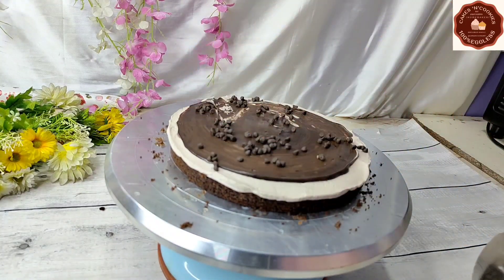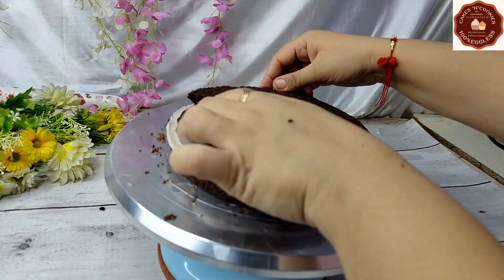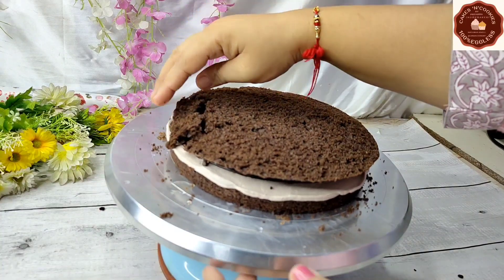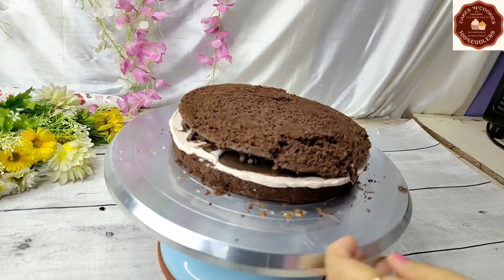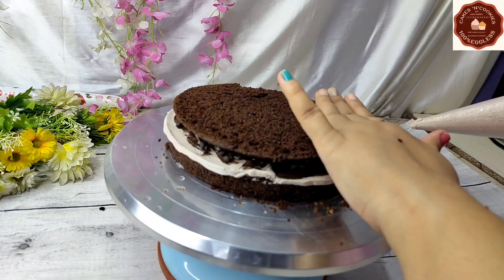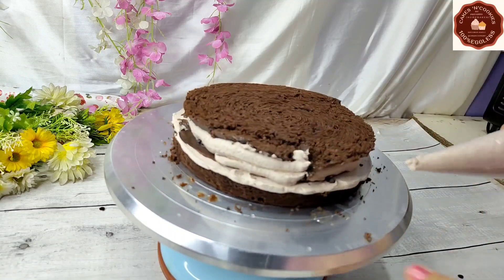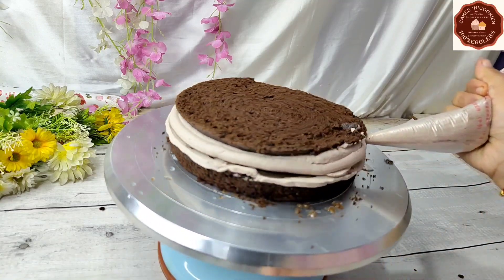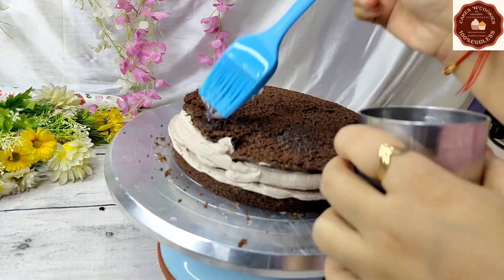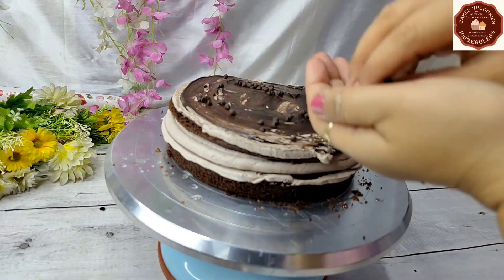I will add 2 full spoons of chocolate mousse and spread it on the first layer. Then for the second layer, I will place the first cut sponge layer on top, keeping the flat side down so it does not look uneven. We will then repeat the process: soaking, then adding chocolate mousse, then adding chocolate chips.